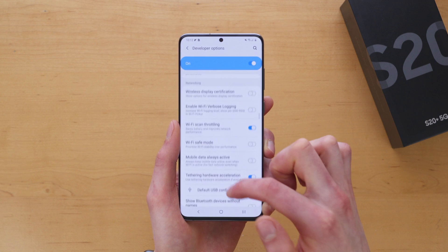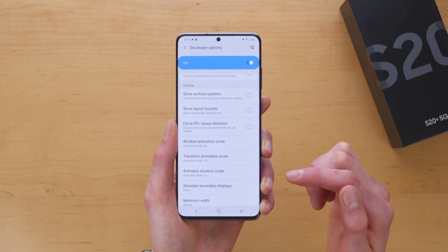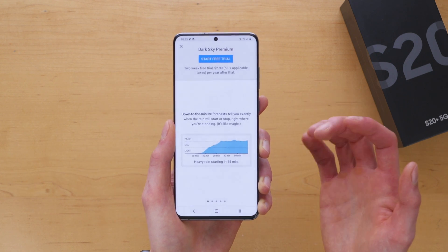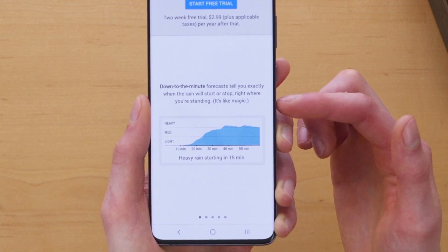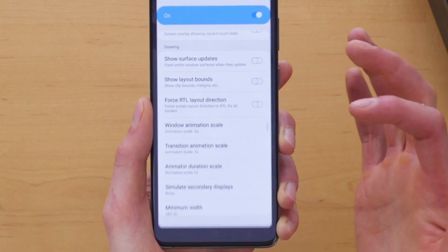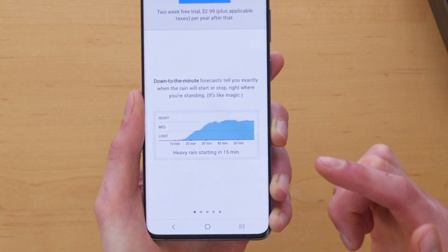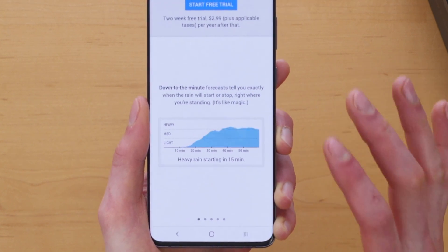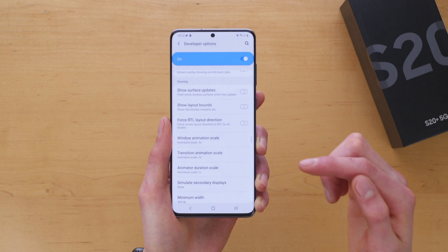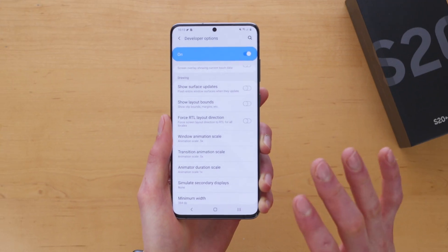The last option is Animator Duration Scale. I actually recommend you keep this set at 1x, because changing it can impact animations in certain apps and make things look a little weird. For example, in my weather app Dark Sky, there's an animation showing hourly rain forecasts. If I alter the Animator Duration Scale, this animation gets super weird — suddenly it's playing at 2x speed, everything looks a little fast and uncomfortable. So keep this at 1x, but absolutely change your Transition Animation Scale to 0.5x and your Window Animation Scale to 0.5x to make your Galaxy S20 feel even faster.